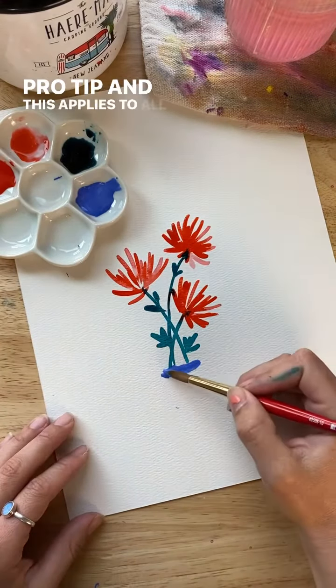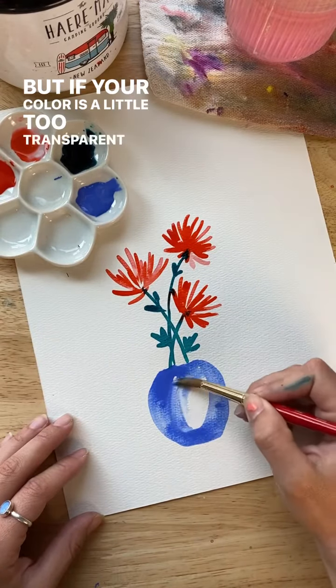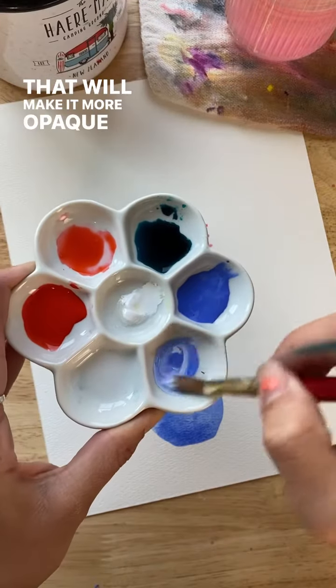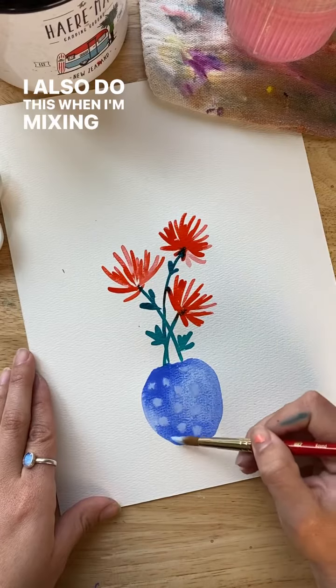Pro tip, and this applies to all watercolor, not just the inks: if your color is a little too transparent for your taste, add a little bit of white gouache. That will make it more opaque and stand out against your watercolors. I also do this when I'm mixing calligraphy inks.